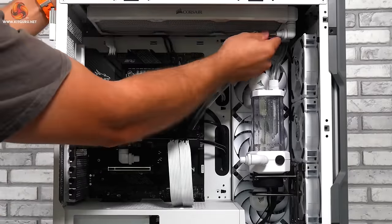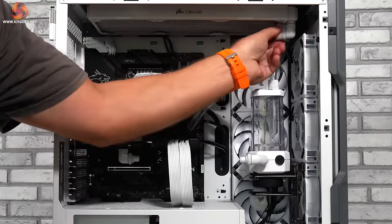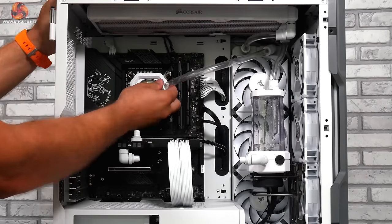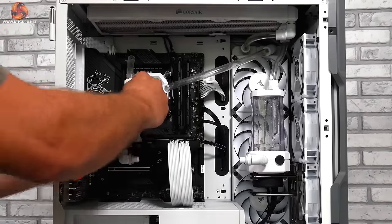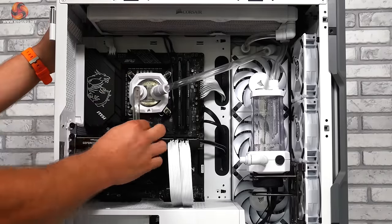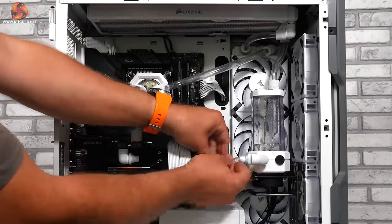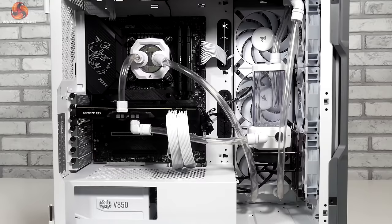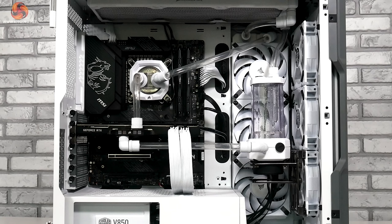You may have noticed that the loop order has changed. Once I got all the fittings installed as per the reference design it just didn't look right — and one of the great things about custom loops is that you can change your mind. To reduce the length of the runs and make the loop cleaner, I've flipped the side-mounted radiator. It's a simple change that makes a huge difference — comparing the reference layout to my own configuration really does show how much a simple tweak can change how a whole system looks.